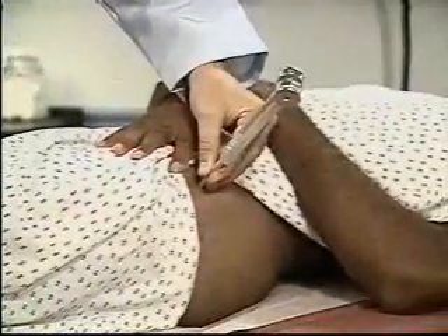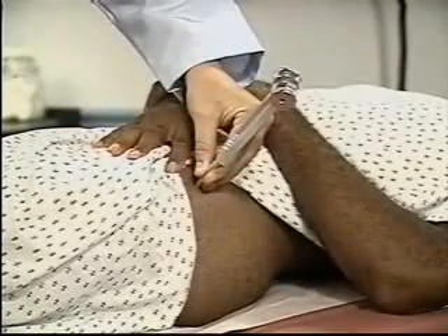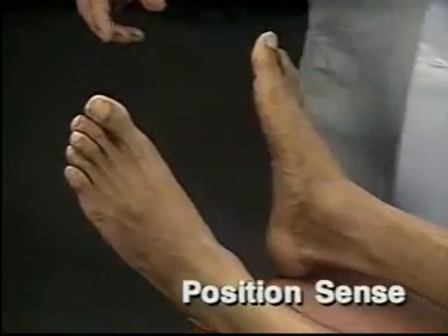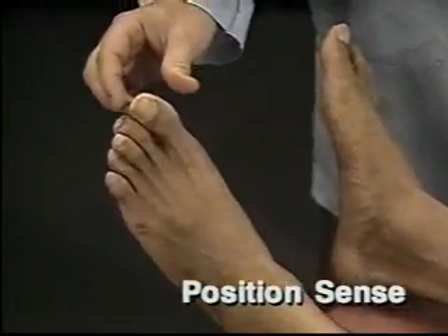Keep in mind that distal vibratory sensation may normally decrease with age. For the next part of the exam, test position sense.